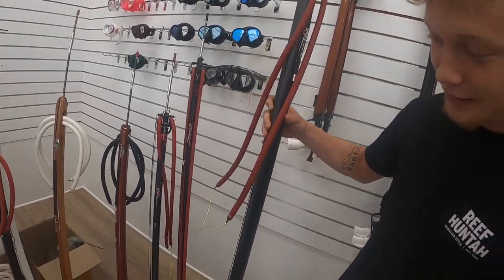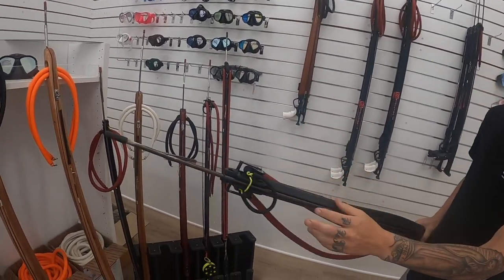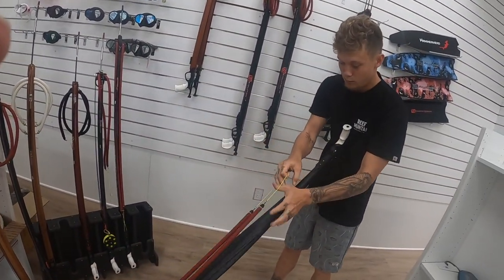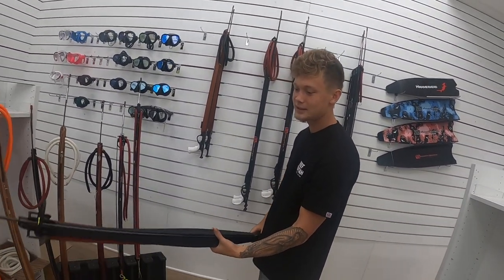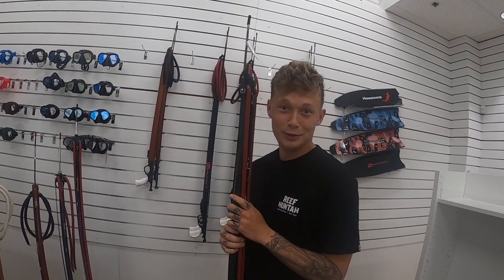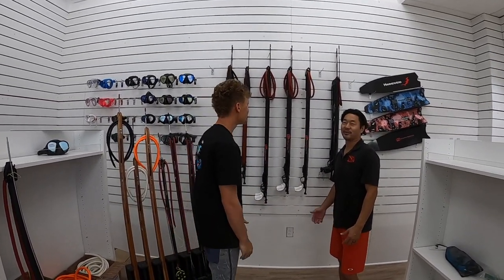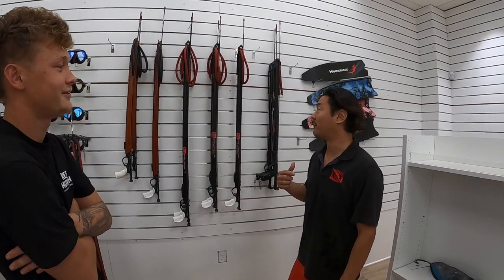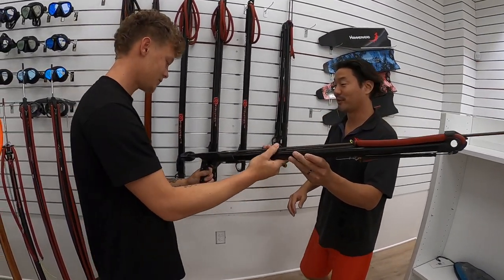We're over here, we got all the guns on the shoulder cheeks — I don't know what to choose. Check this thing out bro, this is probably one of the sleekest rollers I've seen. Alright, so we're in the shop now guys. We got the arsenal right here. So let me go over the guns with you — this is Kevin from Hammerhead. This first one is the Proteus. What do you think about this one?